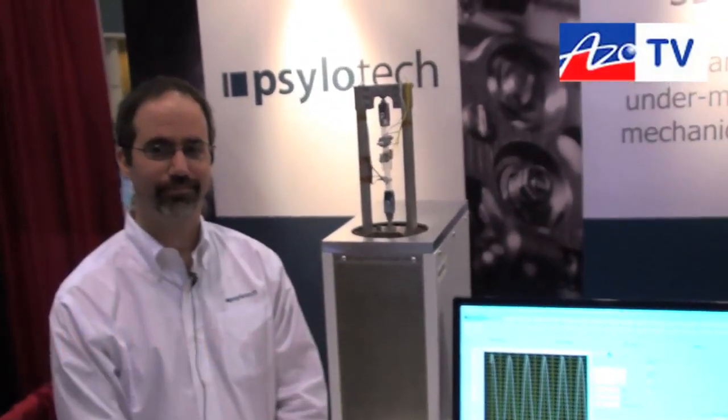This is Cameron Chai from azom.com, bringing another episode of AzoTV. Today we're speaking to Alex Azumanidis from SiloTech and he's going to tell us about their 3D DMA testing machine.